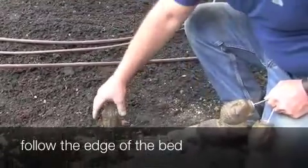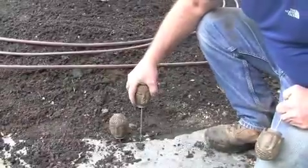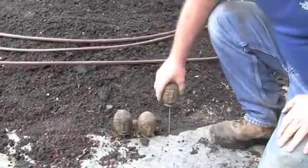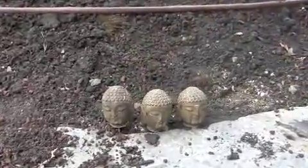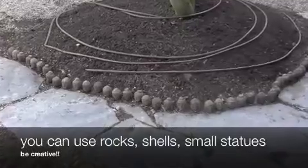Now that they're dry we can put them in the ground. Go with the natural edge of the bed. Push them all the way down and then face them out in the direction that you want them to go. And now we have a great border for our raised bed.